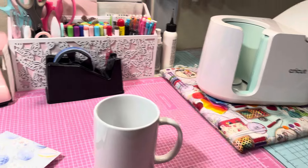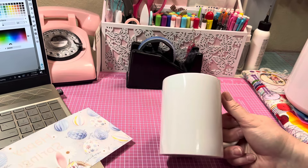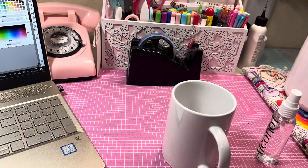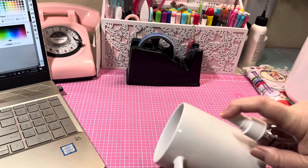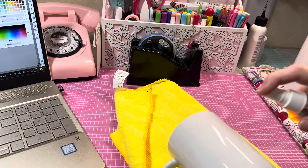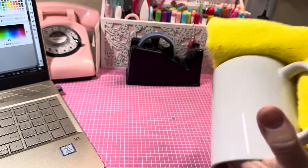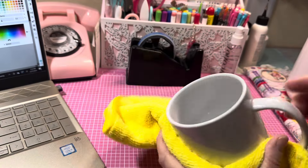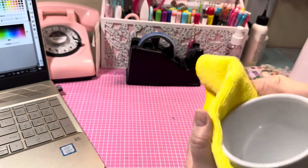While that's heating up, we're going to adhere the paper to the mug. I'm going to grab my alcohol — you always want to clean your surface. I'll use my yellow rag here, just a couple of squirts. Make sure you clean it to get any oils or dirt or dust off, and make sure you get it dry. You don't need to worry about the top or bottom since this is only wrapping around the mug.